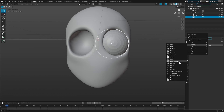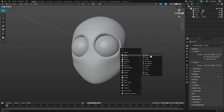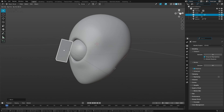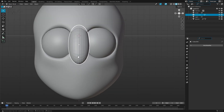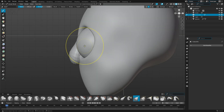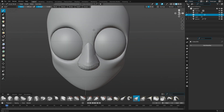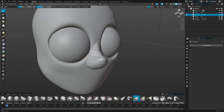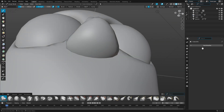The cube also has this issue, so around the temples and where the jaw would be there are also little points, but it's way easier to manage than the sphere. I would say just use a cube and subdivide it - that's the biggest thing. A lot of people are confused about how to make an eyeball or a nose like this.